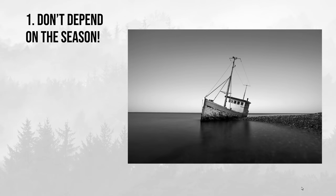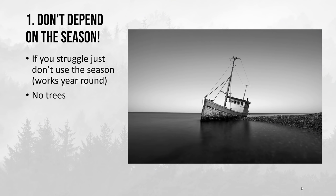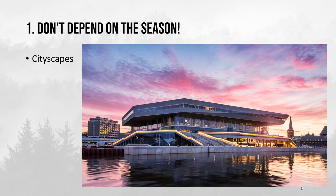The first tip might actually be a little bit weird: if you really struggle with summer landscape photography, the best thing you can do is actually just to avoid everything that shows it is the season, or that the photo depends on the season. So there's no trees and no foliage in your photo — maybe just blank blue skies — and in that way you really don't reveal what season it is. You still want to photograph something important, but avoid subjects that depend on the season, such as cityscapes.